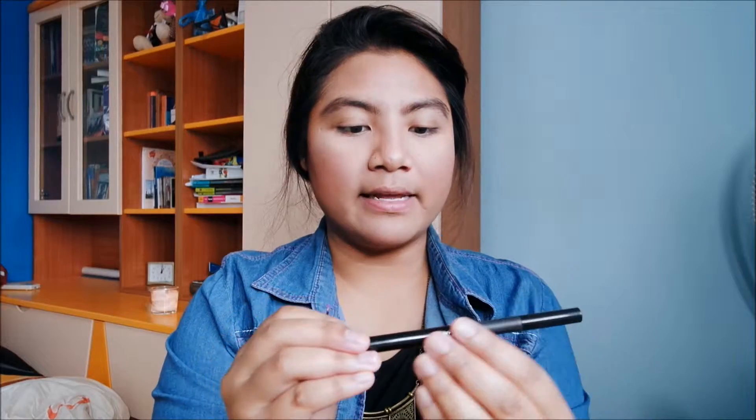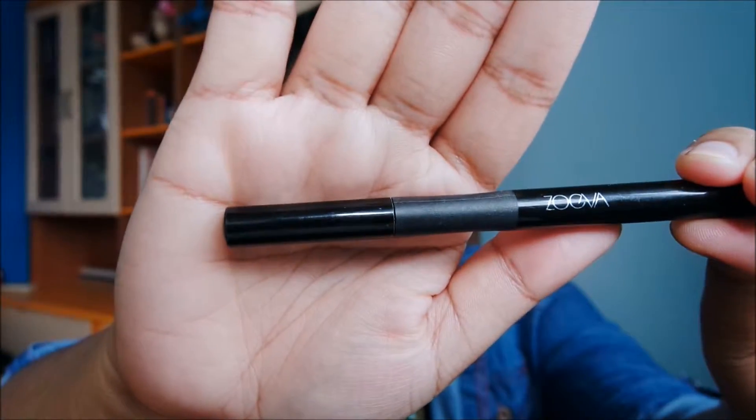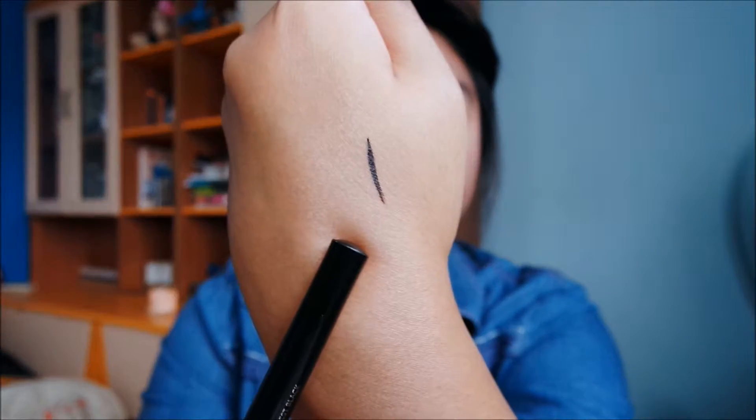I love using liquid eyeliner and felt-tip liner. Let me show you the ones I really like. This is by Zoeva — the Long-Lasting Stylo Liner Cat Eye Pen. This liner has a really fine, pointed tip which is really nice for doing an easy eyeliner look, and it is really black. I can do a really nice wing with this kind of eyeliner, so I really like this one.